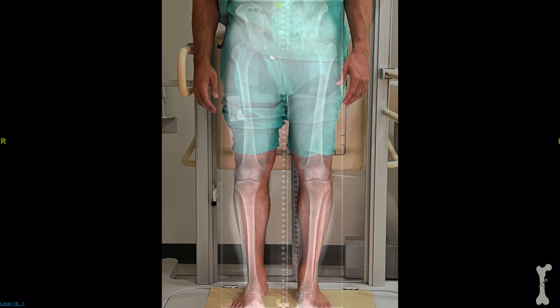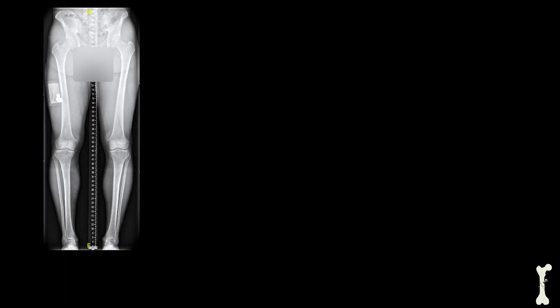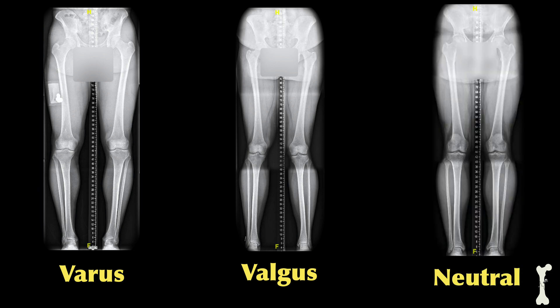Alignment x-rays are special x-rays that show a patient's lower extremities from their hip all the way down to their ankle. This is helpful because it helps the physician understand why a patient might be having knee pain. In particular, it helps the physician understand if a patient is bow-legged — we call that varus — or knock-kneed — we call that valgus. In other situations a patient might have their weight passing right through the middle of their knee, which we call neutral alignment. Understanding whether a patient is in varus or valgus is very helpful in understanding why they might be having knee pain.